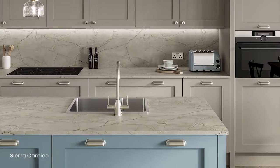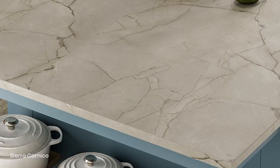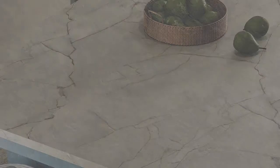We then have contemporary stones — two new additions to this section. We have the Sierra Carnico, a beautiful subtle veined marble, and then the Kirkby Slate, which is a dark gray slate. It moves away from jet black slate into a dark gray hue with a more simple structure, making it a bit more contemporary and modern.